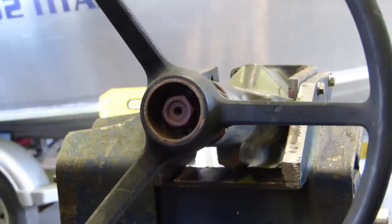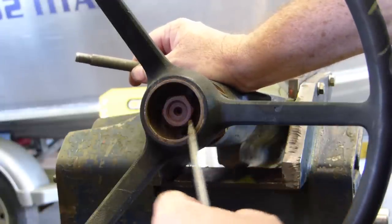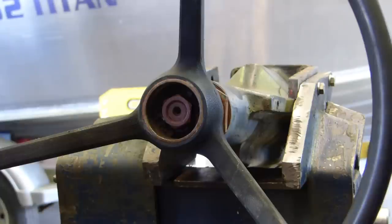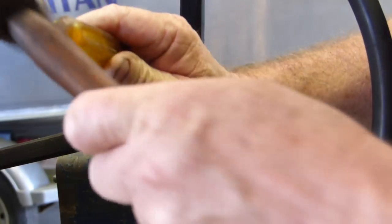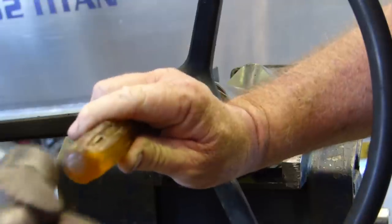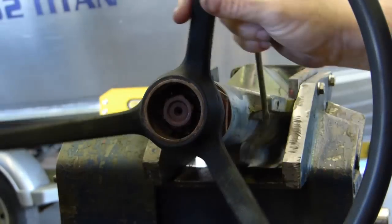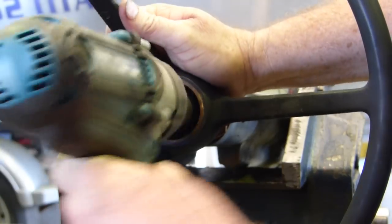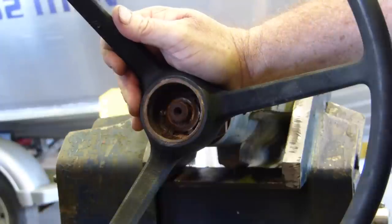Once you have the steering column on the bench, you have your main steering nut that holds your steering wheel on. Down inside here there's a lock tab, so we need to find the lock tab and unfold it. I like to use a nut gun for this. There you go, the nut's off.